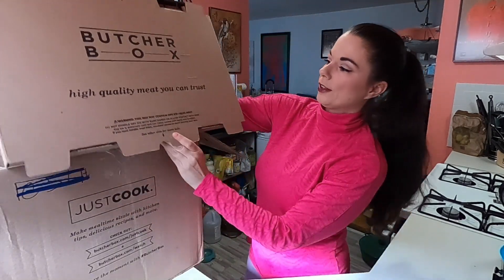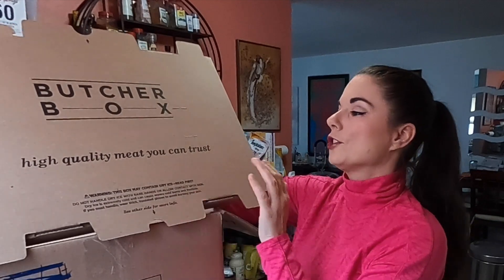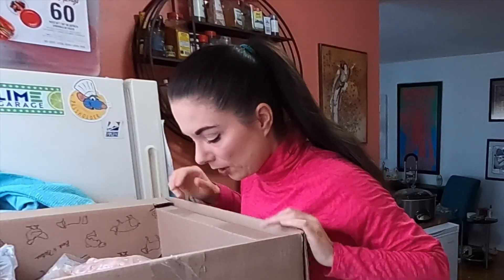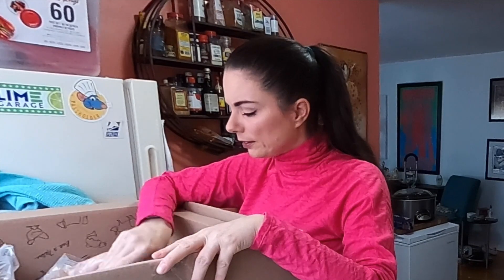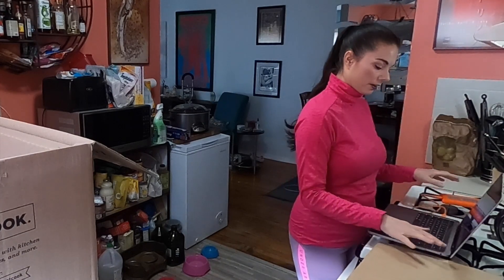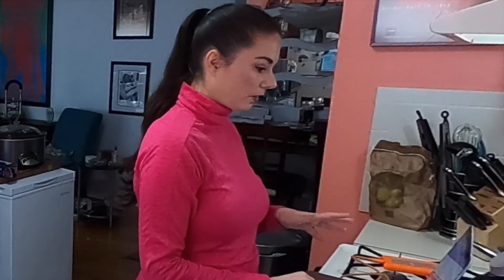Right on top it says high quality meat you can trust and explains that there's dry ice inside and not to use your bare hands, which I think most of us know. It is all kind of just tossed in here, but it looks like it's arrived frozen — so that's good. Let me get my computer so we can check that everything I ordered is actually in here.